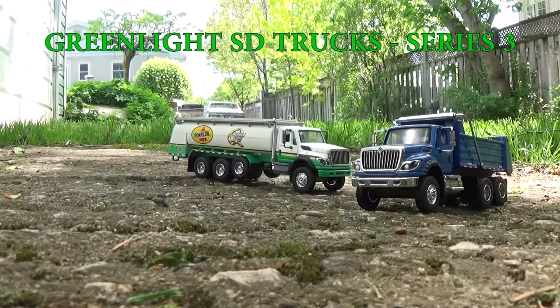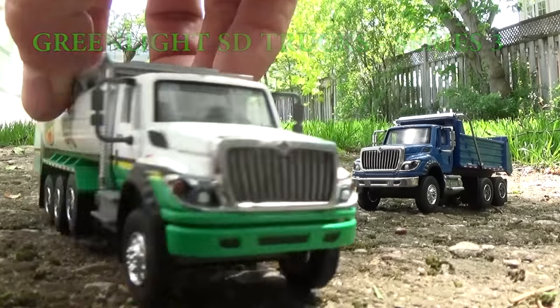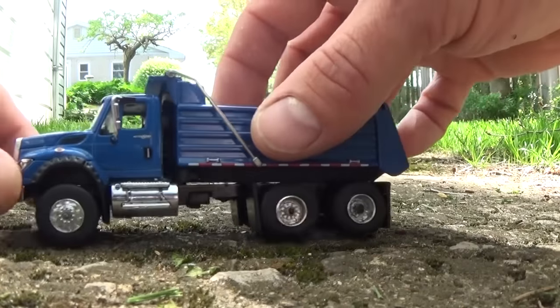N.Y.P.D. Steak Bed Truck, Tanker Truck, and the Dump Truck.